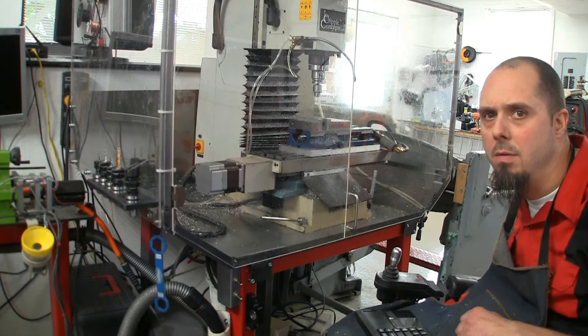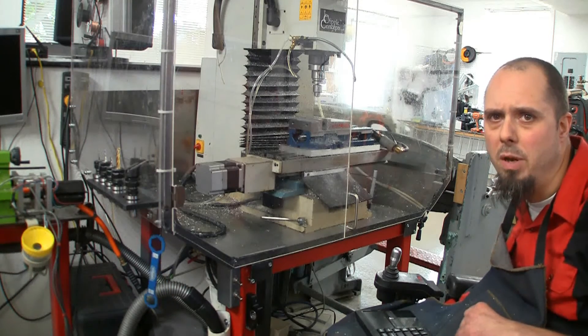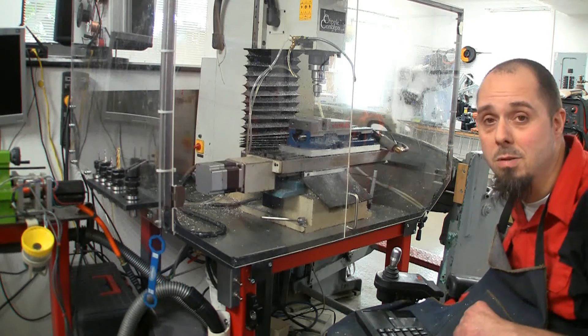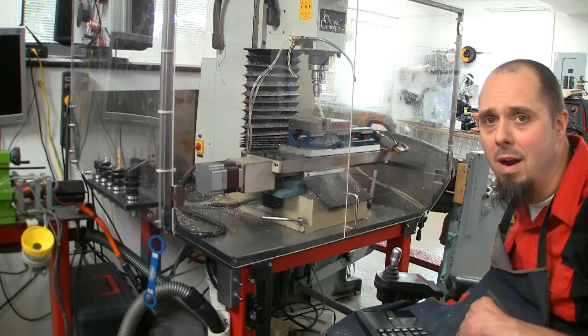Hey everybody, Josh Wingler back with you with another video. Sorry it's been a few weeks. Been dealing with some health stuff — spent a week in the hospital a couple weeks ago. Anyway, I'm back at it, back out in the shop, getting things rolling again. Finally getting things all together out here.